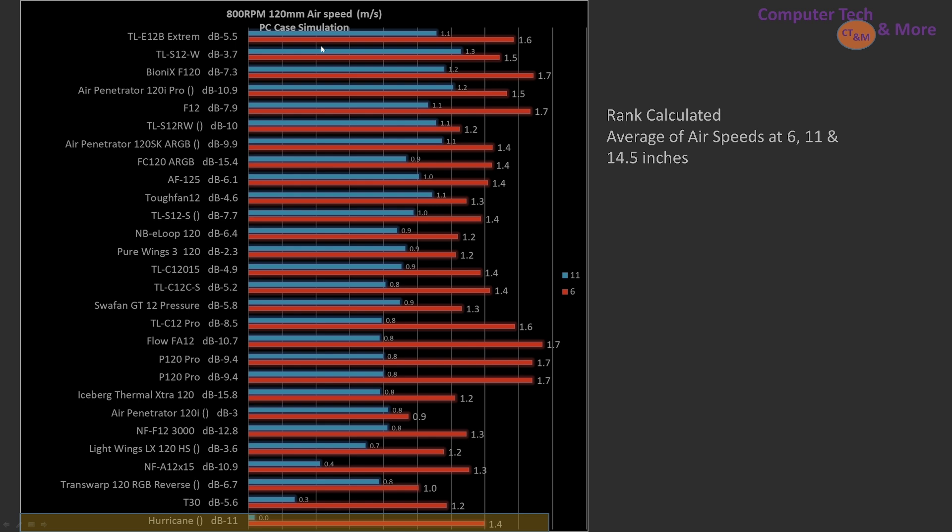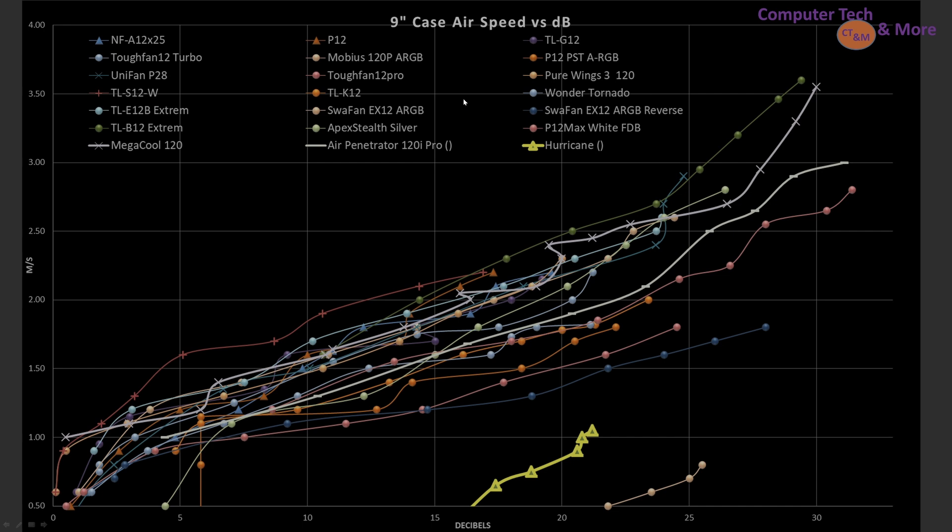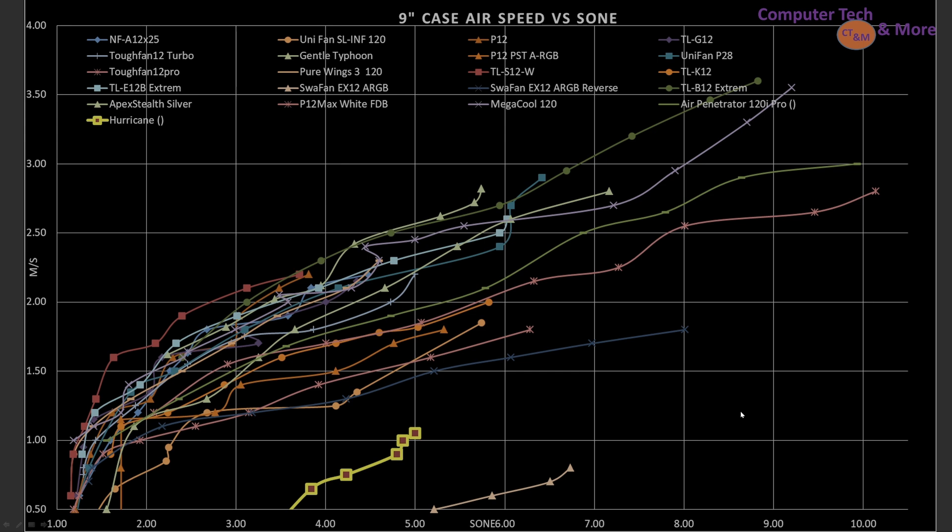At 800 RPM, not taking noise into consideration — just the ranking — it is well towards the bottom. I'm only displaying the 6 and 11-inch marks; it's towards the bottom. At 1500 RPM, still ranking towards the bottom. If you're looking at the actual numbers, it's doing okay for a smaller case at the 6-inch mark, but for bigger cases it's falling way behind. Looking at the 9-inch mark, airspeed versus noise in decibels, with a cutoff for anything under 0.5 meters per second — it's among the worst, though the Swafan EX-12 ARGB does rank worse than it.